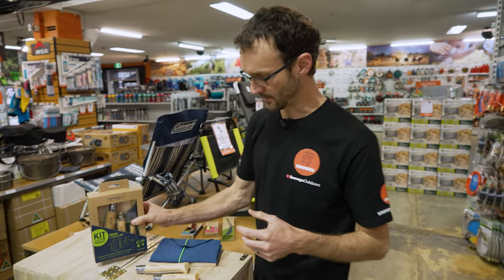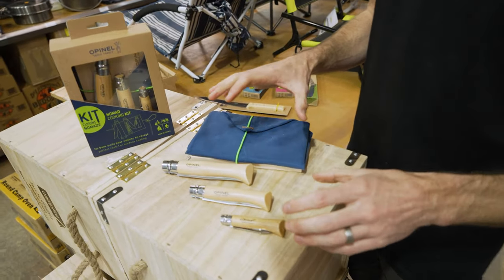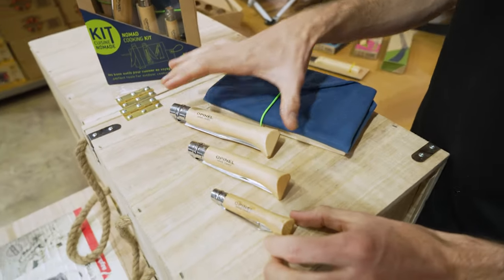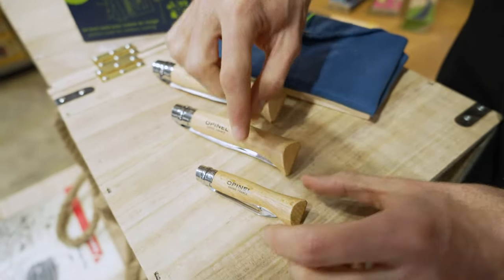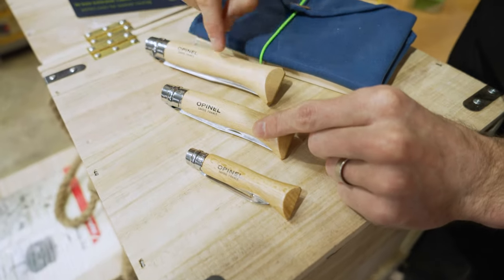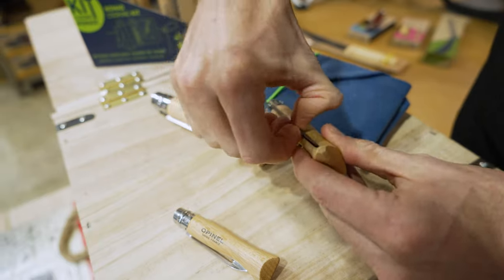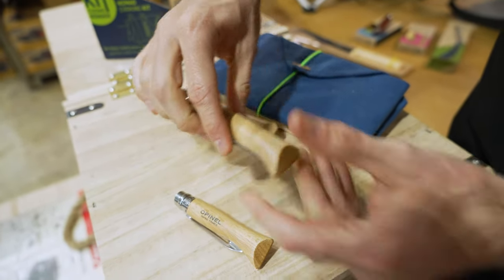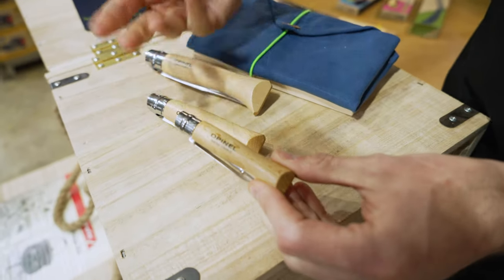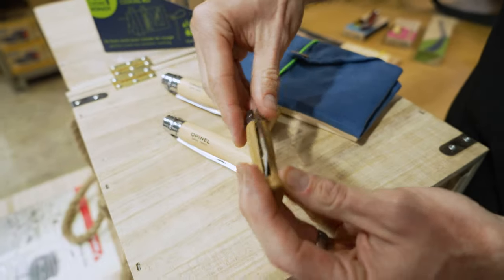There's a few components to the Opinel Nomad Cooking Kit, which I've got in front of me here. I'll talk a little bit about the materials of the knives first. Same materials they use on all of the Opinel knives — you've got a beechwood handle. The blades are the same quality Sandvik stainless steel; they're not carbon steel, they're stainless, and there's also a combination of stainless steel in here as well.